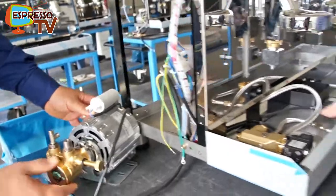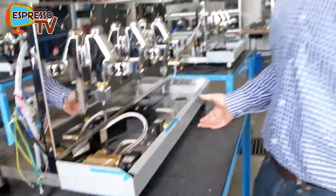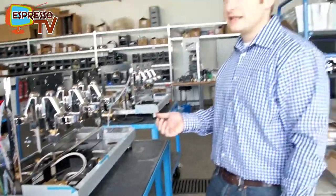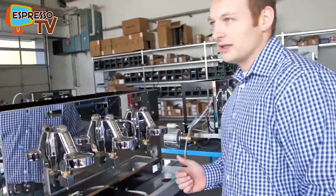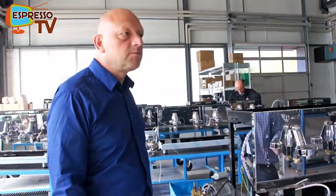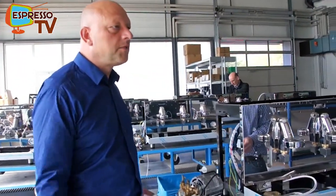The bottom frame of the machine is produced in stainless steel, because if there is water leaking from the machine, you will not have the problem of the frame rusting at the bottom. It's more long-lasting, and stainless steel is much better than normal painted steel for corrosion resistance.